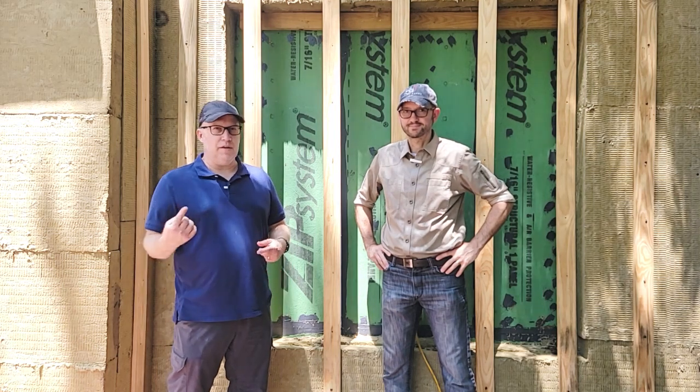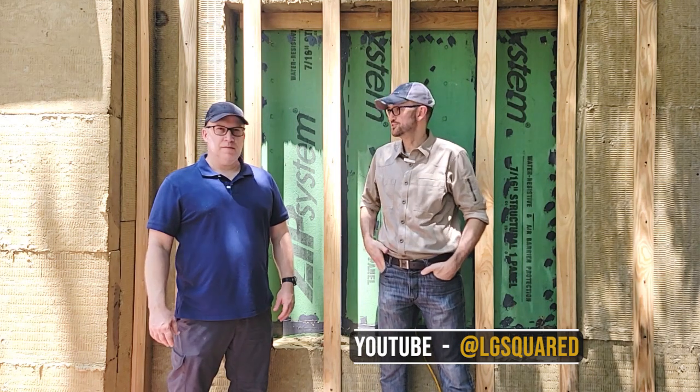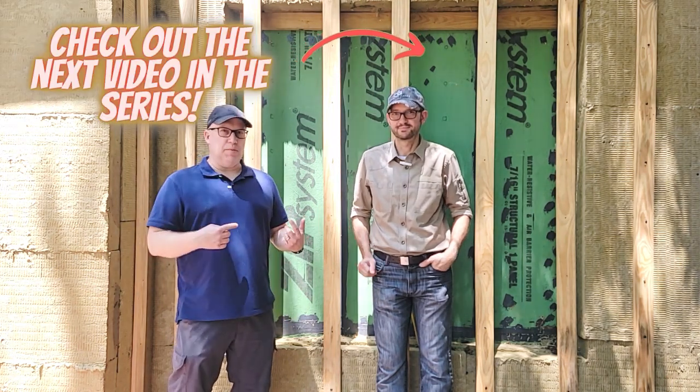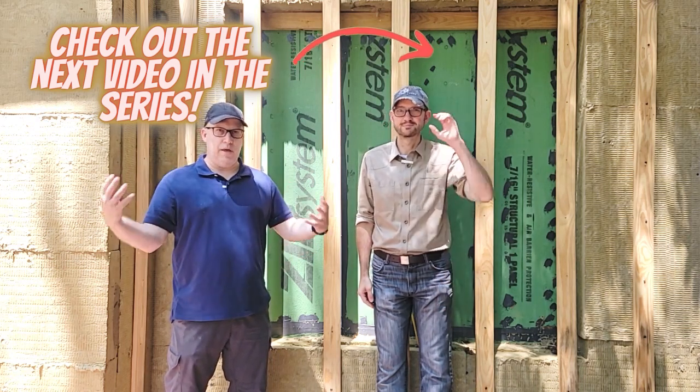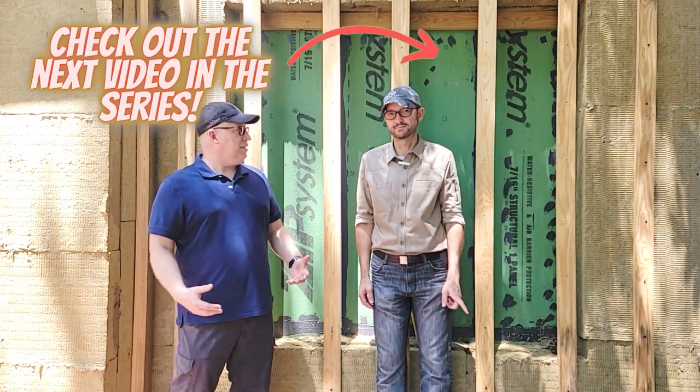We really appreciate Chris coming out to do this presentation and answer all these questions. Check out his channel — LG Squared on YouTube. We've got a link in the description. We've got a virtual house in multiple phases: the as-built, then all the mechanicals before drywall, and then the final reveal of this 1920s makeover.